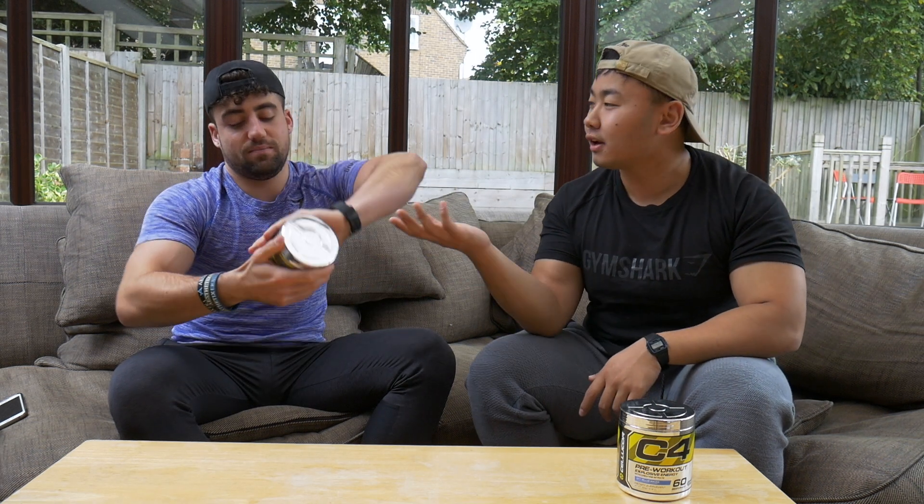It's one gram of carbs. To be honest, if anyone's worried about five calories, you guys need to reevaluate. It's basically calorie free. I mean, Monster has nine calories per serving and they can call that zero calorie - so there you go. Moving on to the other ingredients.